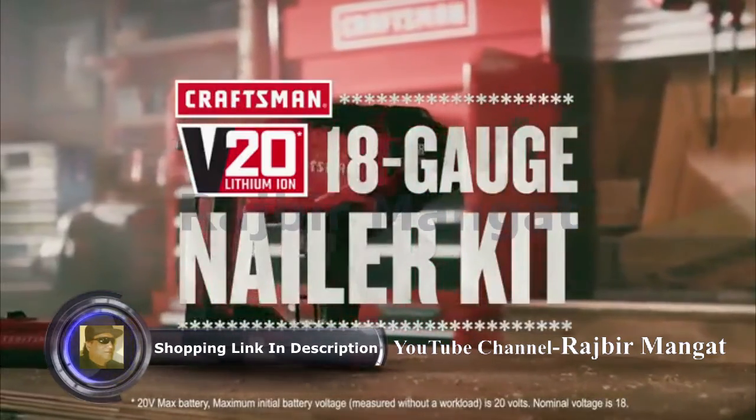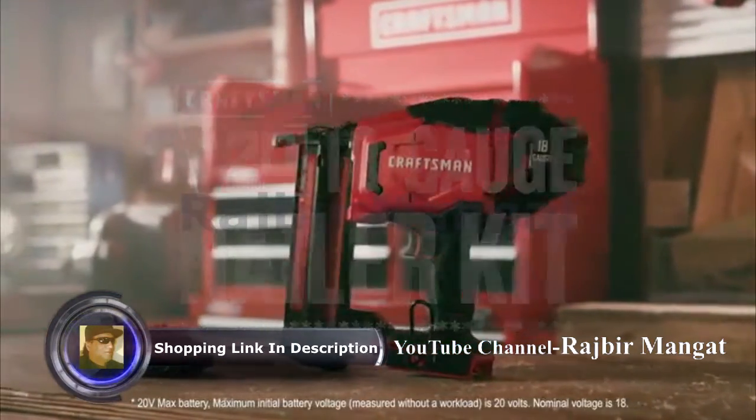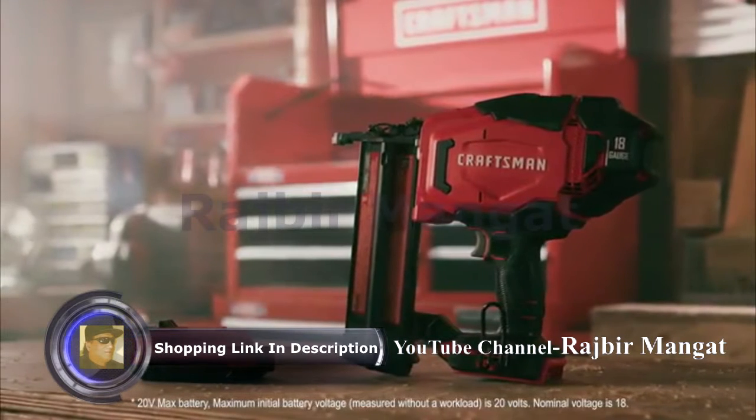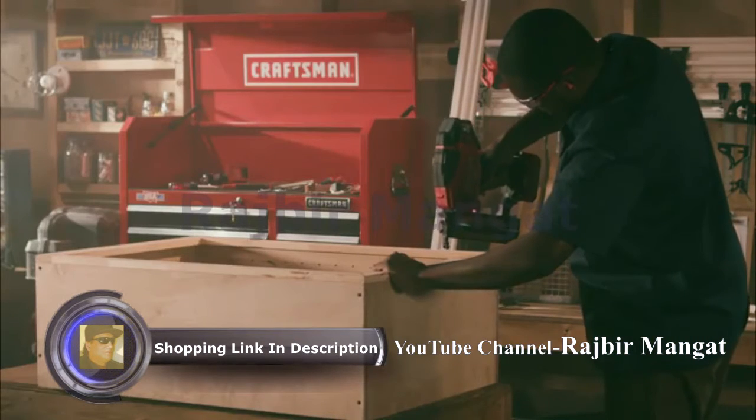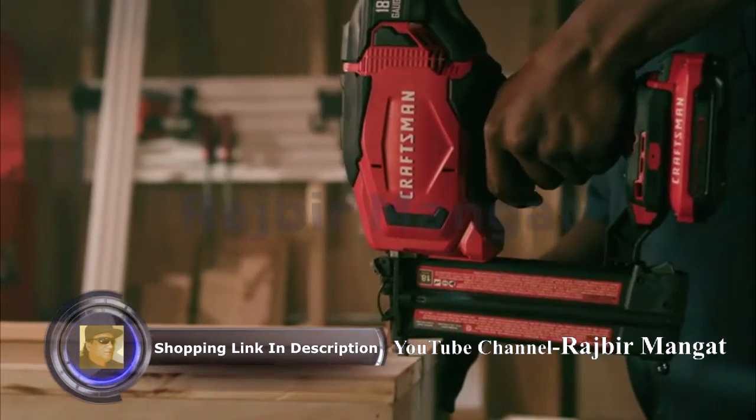When it comes to finish work, the Craftsman V20 20V Max 18-Gauge Nailer Kit was built to perform. This 100% cordless nailer eliminates the need for compressors, hoses, and fuel cartridges.